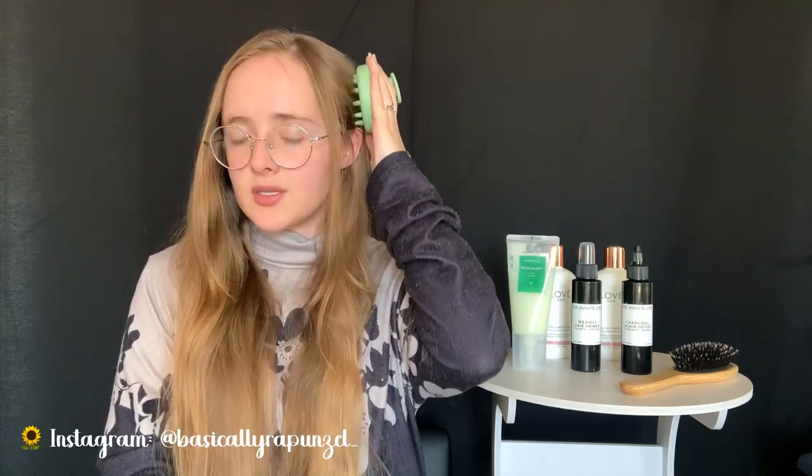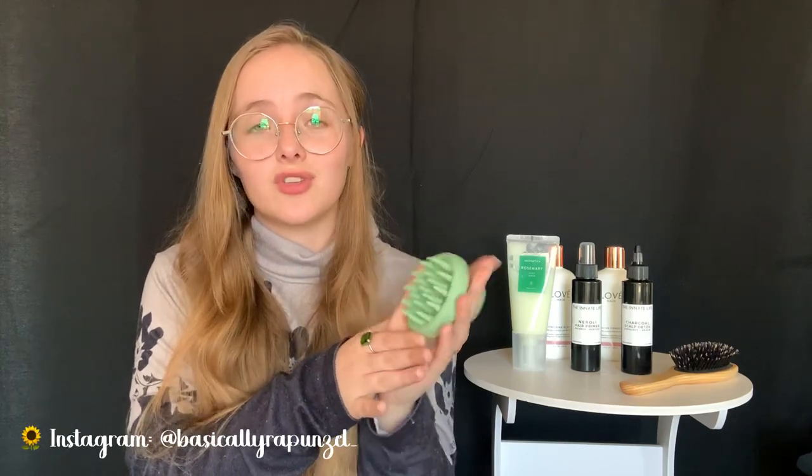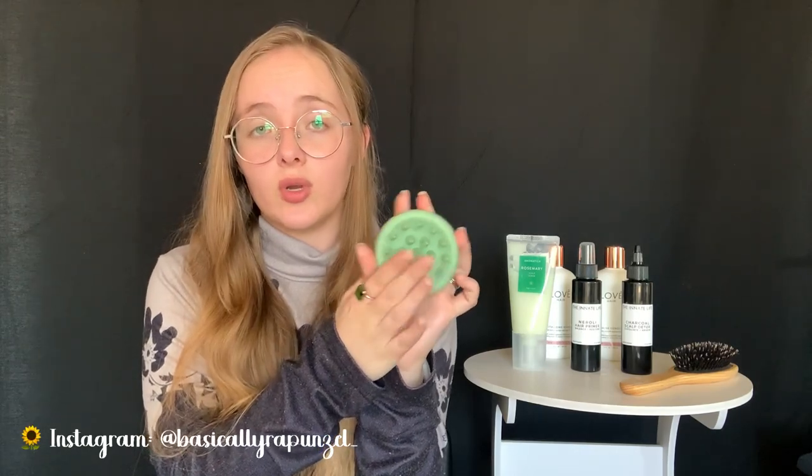What I'd recommend is putting it in one spot, massaging a little, then picking it up and placing it in the next spot rather than dragging it. Having the right scalp massager makes the biggest difference. This one is so far the most flexible I've had - the tips are not too pointy, making it very gentle, and something about its shape makes it better than my others.